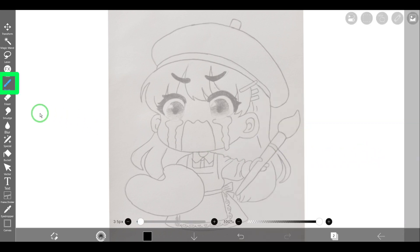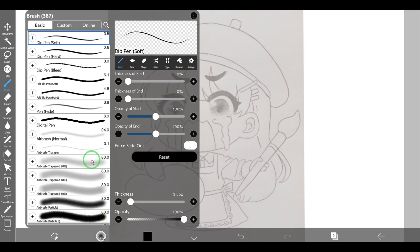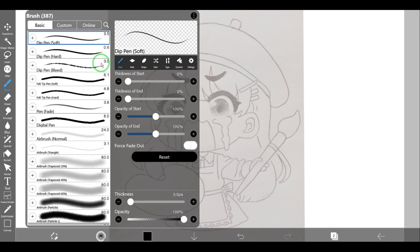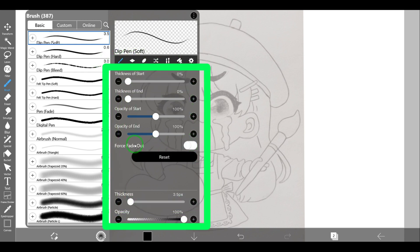Now let's select the brush tool in the tool selection window. Next, let's open the brush settings window — this is the properties of the brush tool. Let's select the 'Deep Pen Soft' version. On the right side you can see the brush settings: there is the thickness of the start, thickness of the end, and the start and end refer to the start and end of the line you draw with that brush.